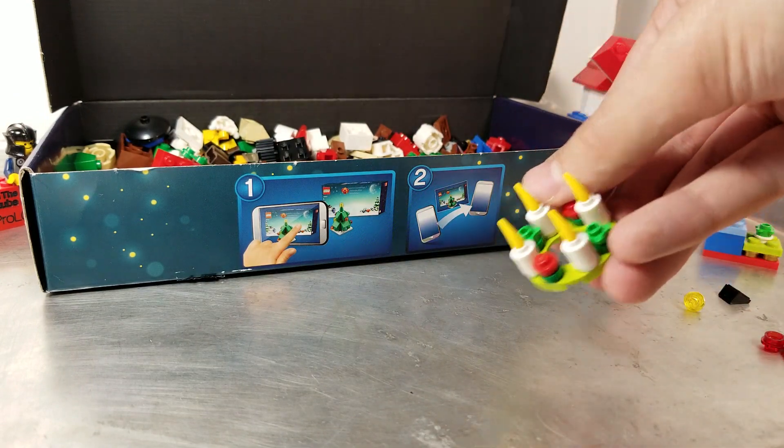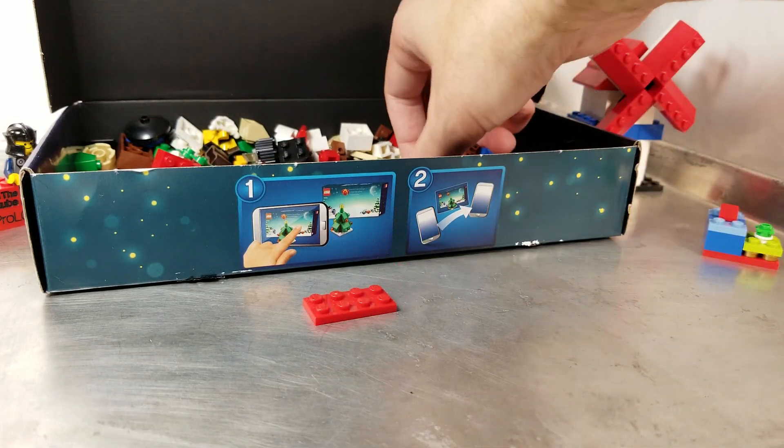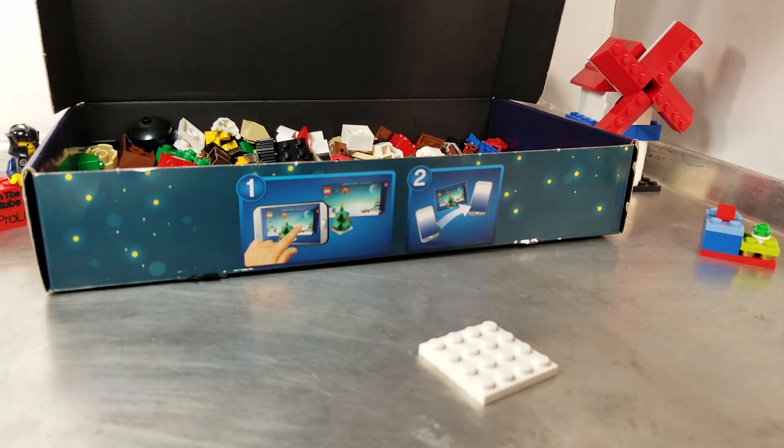We also still have the wreath from several days ago assembled, which is nice. I did take apart the ski thing because I needed a piece from yesterday — don't do that.